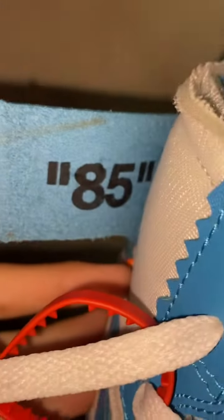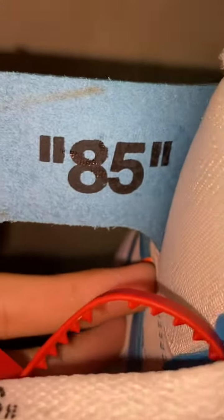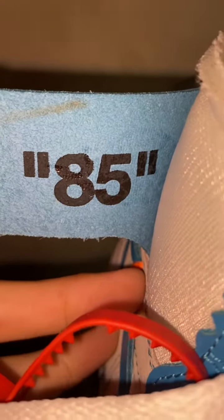I wore this already, I wore this one time. Let me show you the inside — inside's got the 85, and you can see the wings logo through it.